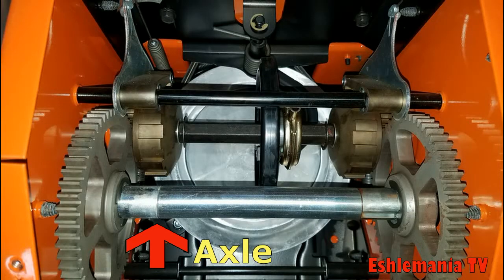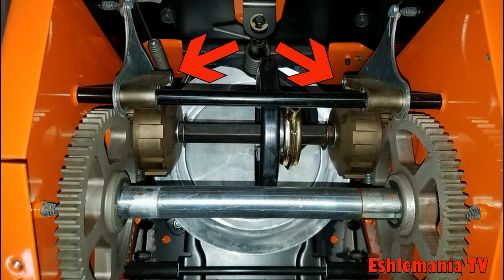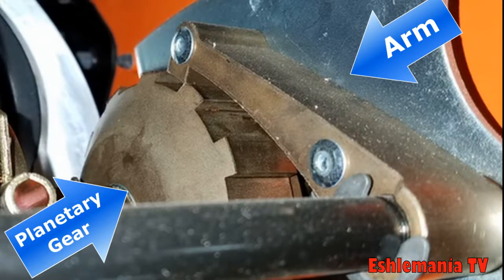On a simple friction disc drive system in a snowblower, you would have your plate — or the aluminum pulley in this case — which would make your friction disc spin, and all the other shafts would spin once that friction disc starts spinning. This snowblower drive system has the steering assist feature. This system consists of two planetary gears on either side of the shaft that the friction disc rides on. And above those two planetary gears, you'll see two arms — those two arms are where the cable coming down from the trigger mechanisms at the operator station is attached.